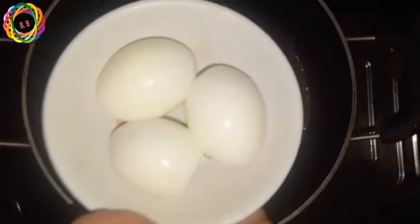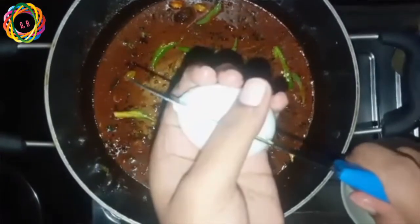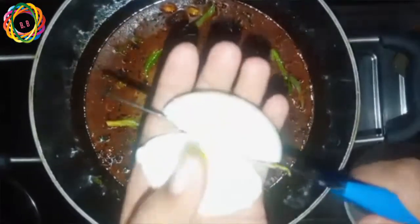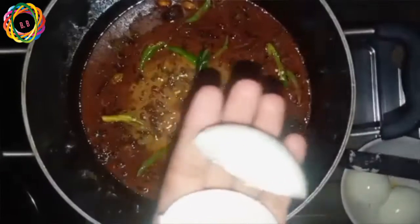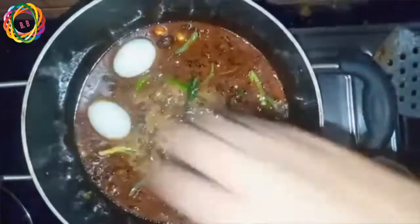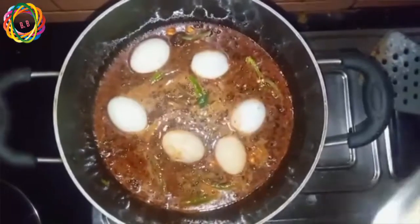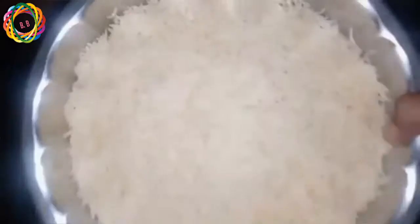We will add some boiled legs. We have half-cut the legs and will place them upside down.